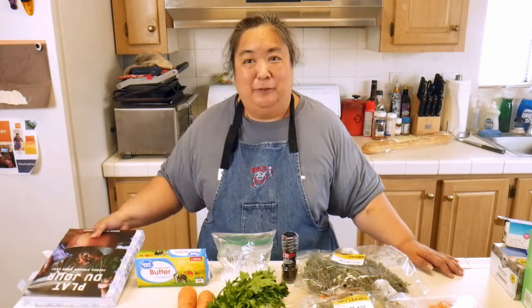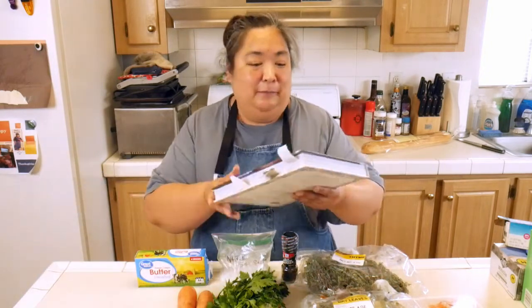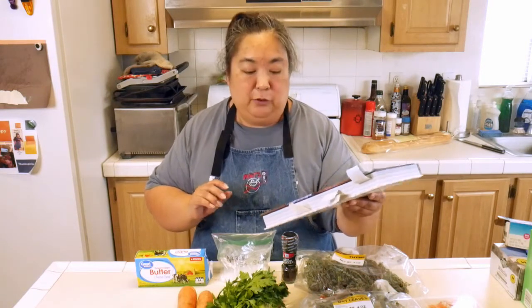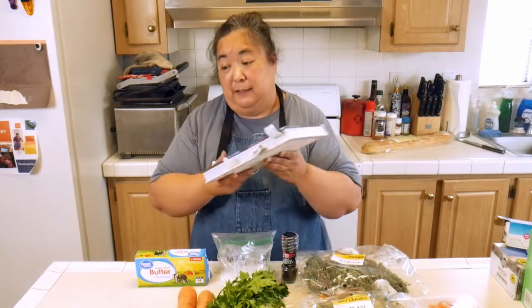Hey, it's the OC Food Diva again. We're back in the test kitchen and we're reviewing another cookbook. It's French this time. I'm so excited and get so nervous because I've never really cooked French food. But this is Plot Du Jour by Susan Herman Loomis. I love this lady and she makes really great recipes and cookbooks.